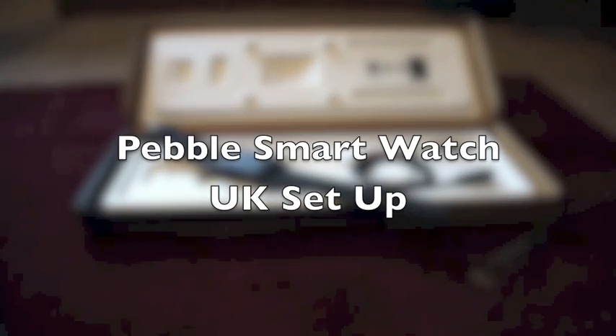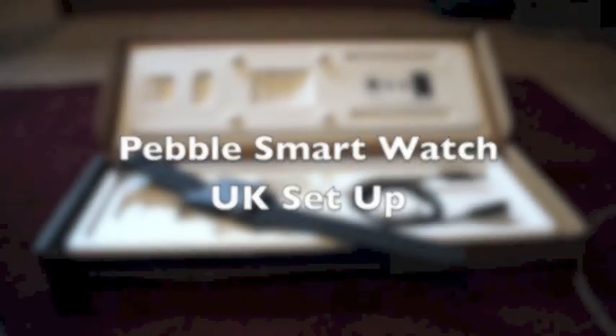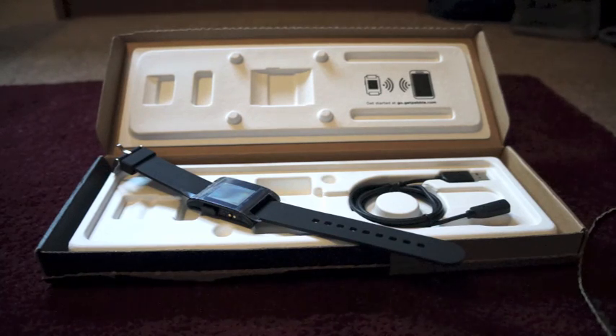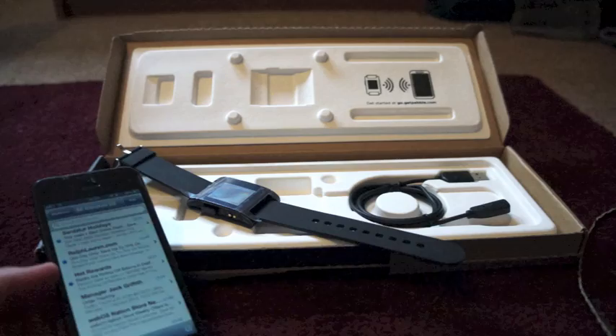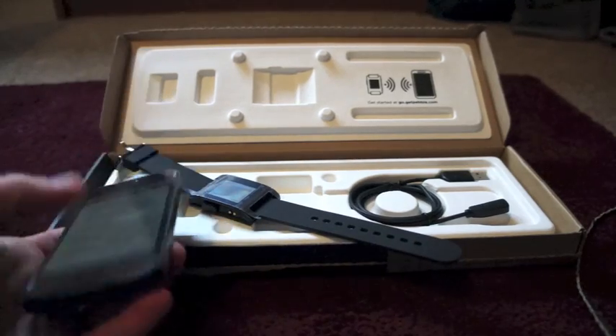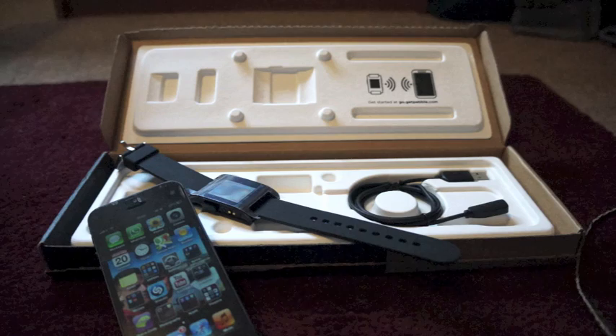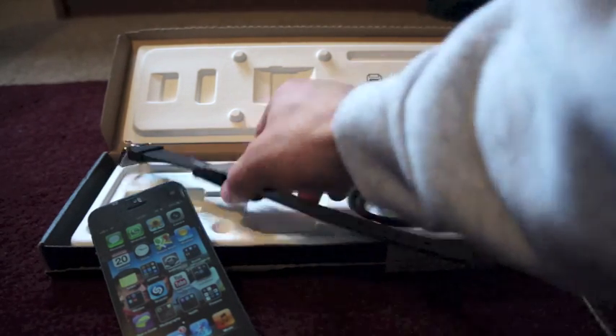What's up everybody, Dustin Depp here. We've got the UK setup for the new Pebble smartwatch. I just received this today and we're going to pair it with the iPhone 5. When you open the box, this is all you get — the Bluetooth symbol and the smartwatch. There are actually no instructions whatsoever.